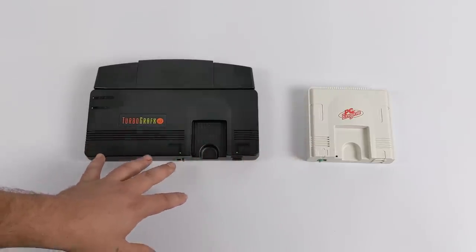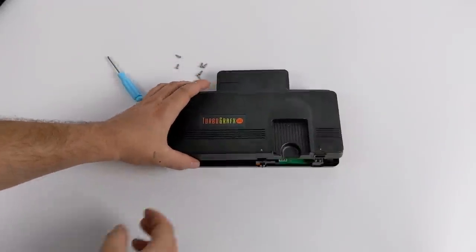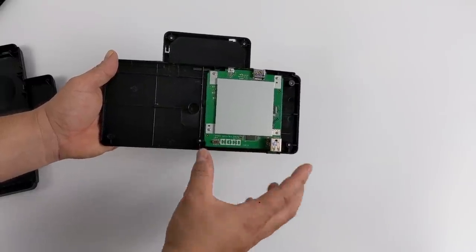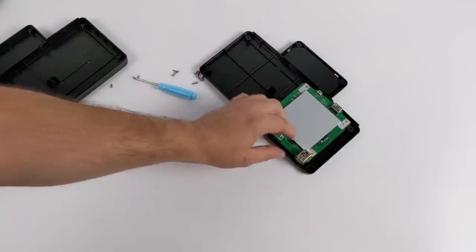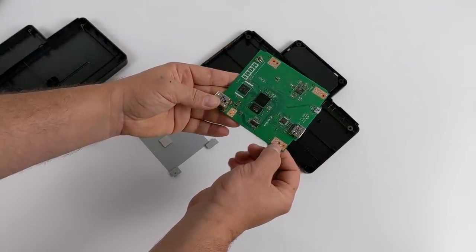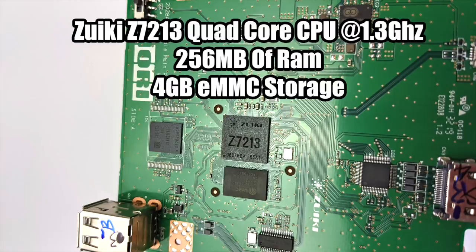Before I go, I wanted to do a quick teardown. I did a teardown on the PC Engine Mini and I'm pretty sure we'll have the same internals here. There are seven Phillips head screws on the bottom — nothing's blocking them at all. As you can see there's a lot of wasted space inside, but they had to get that shape right. We do have the same exact CPU, RAM, and storage as the PC Engine Mini. This is actually the same CPU used in the Genesis Mini: a Z7213 quad-core ARM CPU at 1.3 GHz. We also have 256 megabytes of RAM. What makes this much different from the Genesis Mini is the 4 gigabytes of eMMC storage, mainly because the CD-based games are so large. Once this is hacked — and they're working on it hard right now — we can remove those and have a lot of storage for more games.